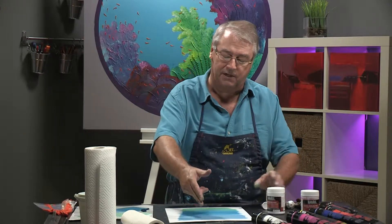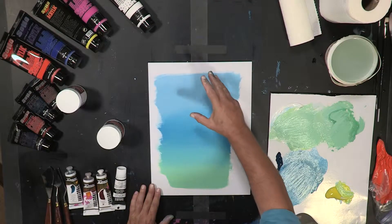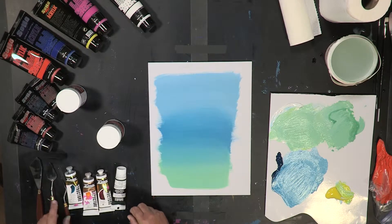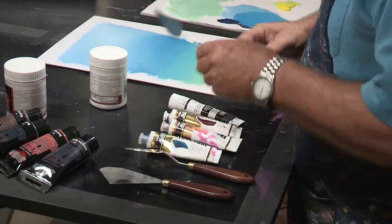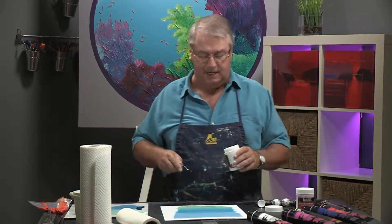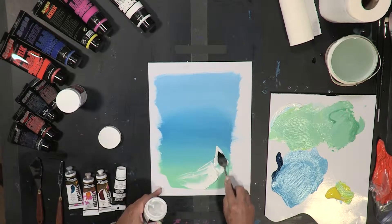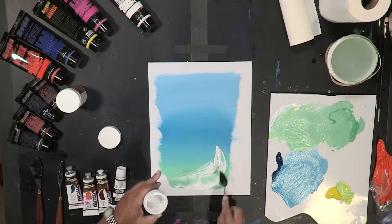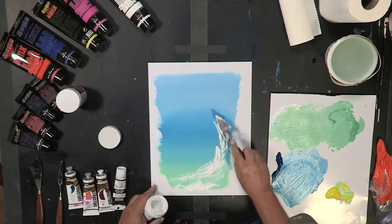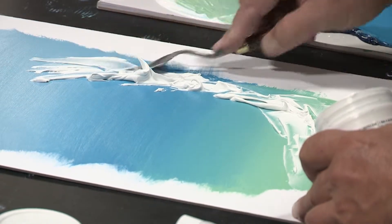I've gone ahead and done the color transition here as if we're underwater going from light to dark. And then I simply want to go ahead and start building up that surface. There are several different palette knives that you can use for this — it's really a personal choice as to which one you use. I use them back and forth all the time. I use a liberal amount of modeling paste. I've already done the background color, so now I'm trying to build this surface up. You can see that this is sticking up anywhere from a quarter to a half an inch, in some cases almost an inch. It's very, very thick.